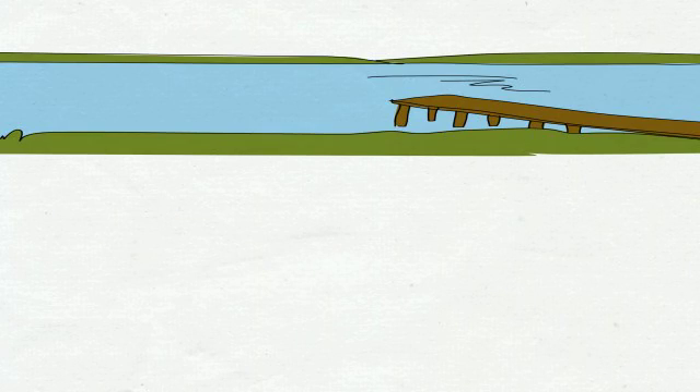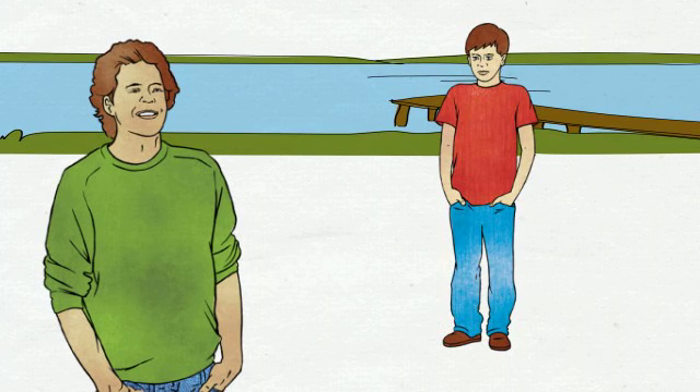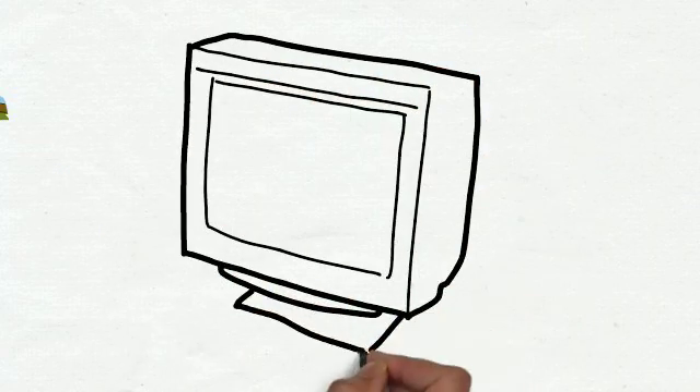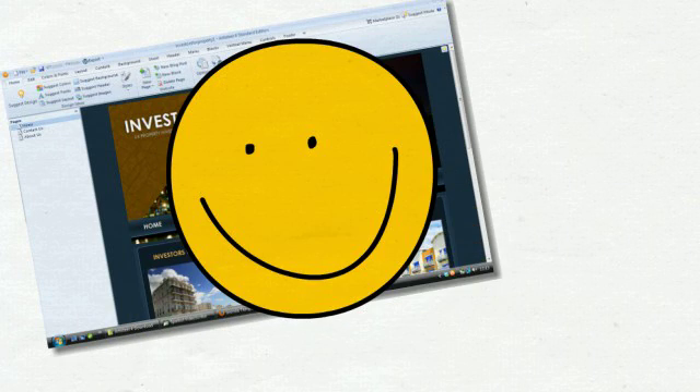Then one day I bumped into a friend of mine who told me that he was using some awesome software that allowed him to make great looking sites without having to do any coding. That's really good, I thought. So he gave me the link, I downloaded the software and installed it on my PC. This was fantastic - the software was easy to use and I was creating brilliant looking Joomla templates in no time at all.